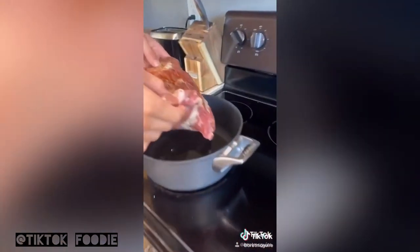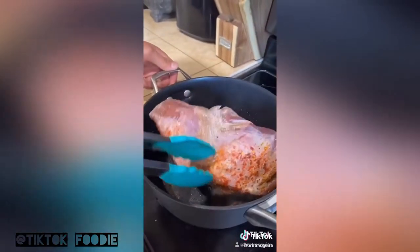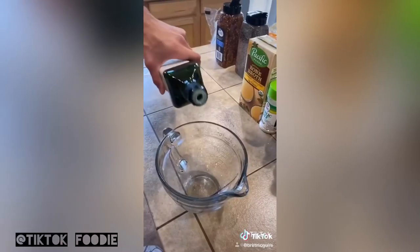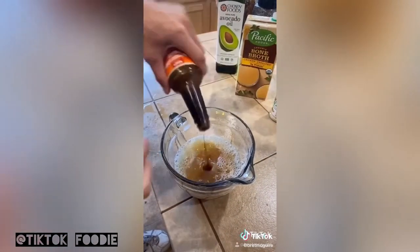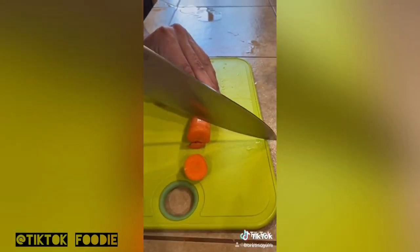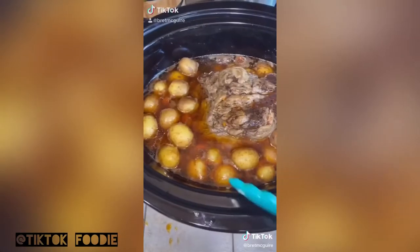Put this on the heat and let each side get nice and brown. Then throw it in the pot and add all these ingredients. Cut the carrots up nice, and throw the potatoes and carrots in there.